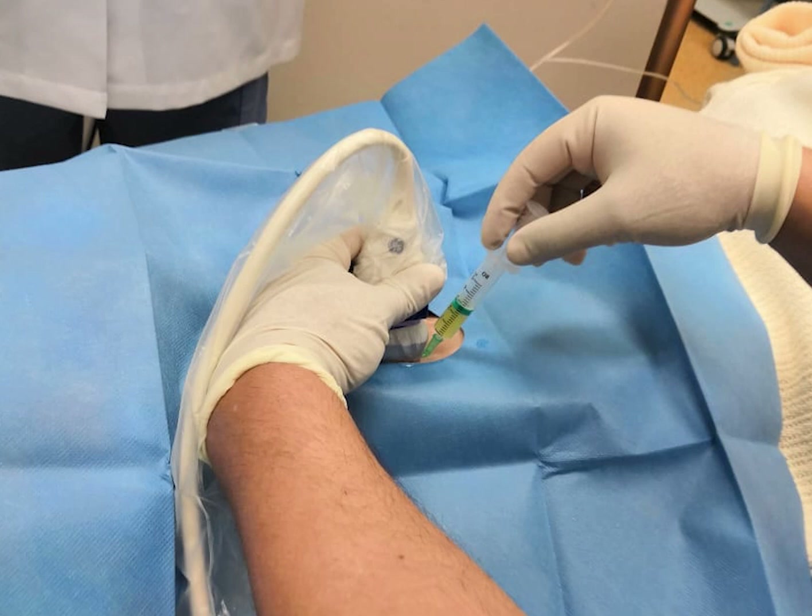Most hip joint aspirations are now done under ultrasound guidance — it is a really important skill to learn how to use the ultrasound machine. It has become an extended part of clinical examination rather than a formal investigation, and it is widely used in musculoskeletal practice.